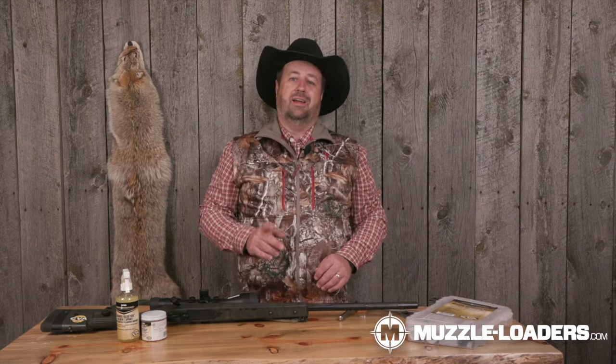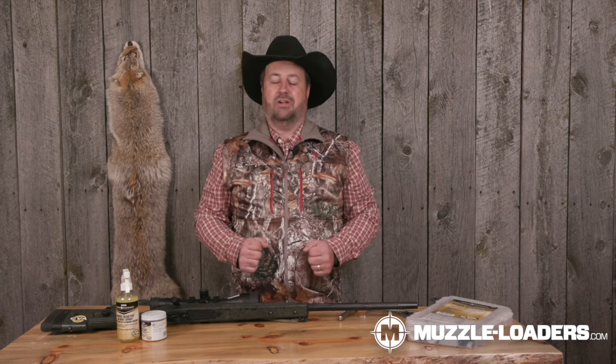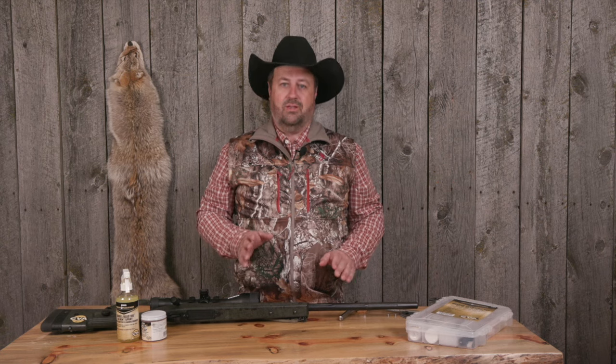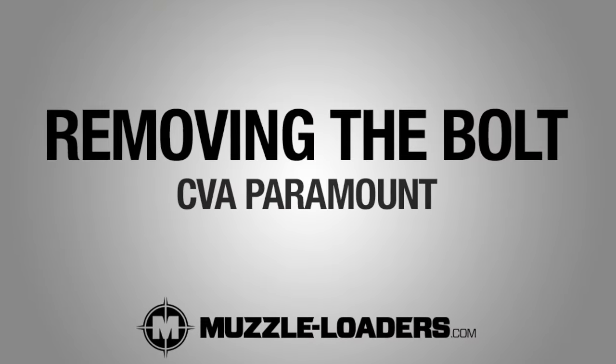Before you clean your muzzleloader, safety first — always make sure it's unloaded. You can take the ramrod and put it down the barrel; measure it earlier to know how far it should go. You can also take the bolt out and make sure you can see daylight looking through the breech plug. Always make sure it's unloaded. If it's not, take your Veriflame out — that's where your primer goes — then remove the breech plug and push your load through if the gun still has a charge in it.